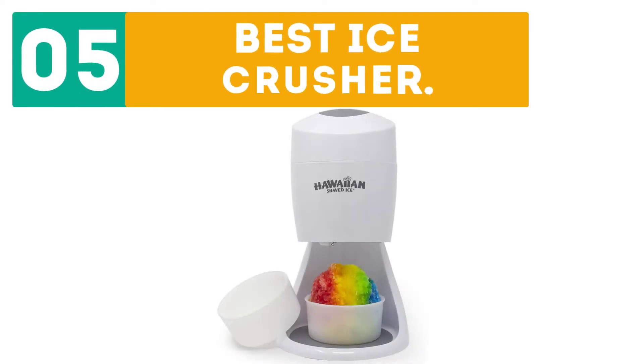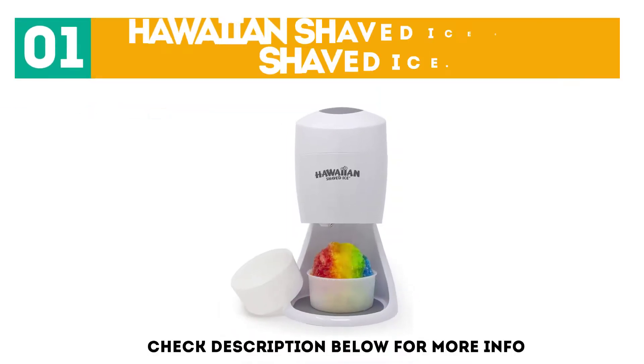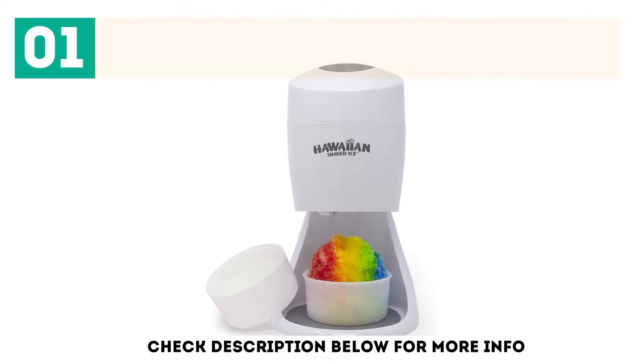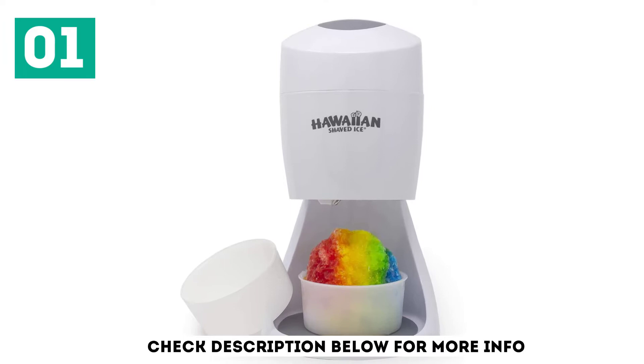Gabor presents the top 5 best ice crushers. Let's get started with the list. Starting off at number 1: the Hawaiian Shaved Ice S900A. Summer or winter, you can make snow in a bowl using the S900A by Hawaiian Shaved Ice.